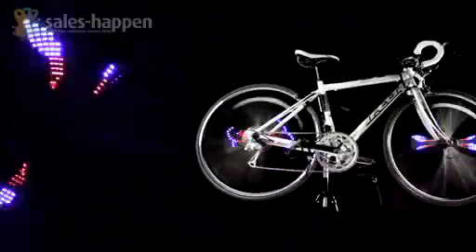Aside from drawing attention to the attractive light patterns you create while riding, Light Show Rollers also make riding at night safer. You will be more visible to road traffic because of the LED lights on your bicycle. Purchase the Light Show Roller today only at www.sales-happen.com.